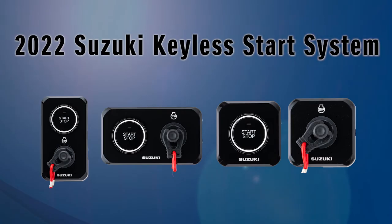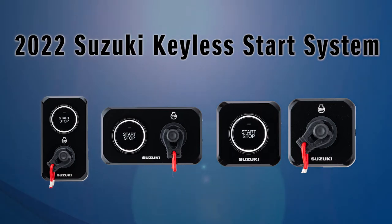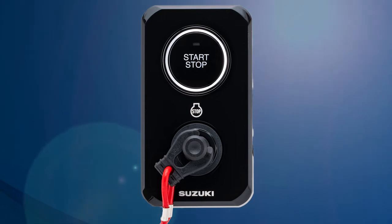There are three styles of control panels with one action start and stop for up to six engines. Available in gloss black,